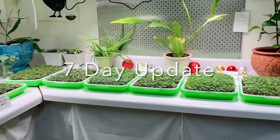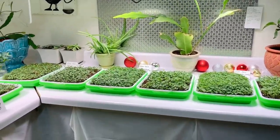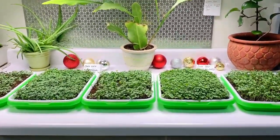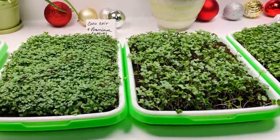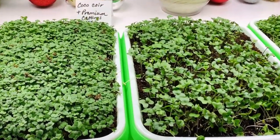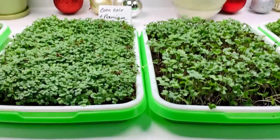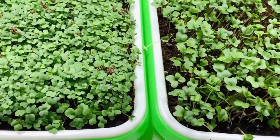It's been seven days since I sowed the seeds and I'm seeing quite a difference between the trays, especially with the ones that had worm castings and worm tea. These two are growing in coconut coir and premium worm castings, and I noticed right away that they are much taller and the cotyledons are much larger.